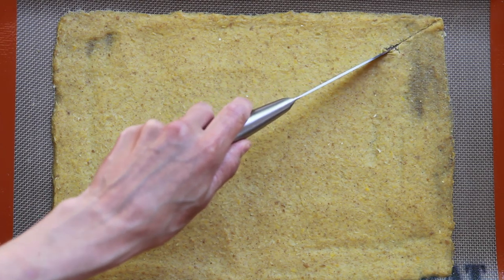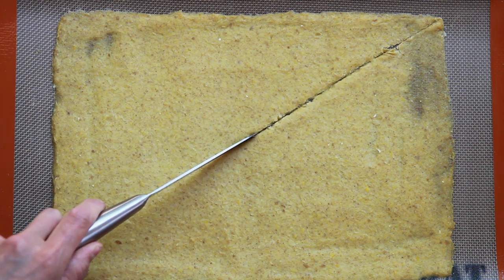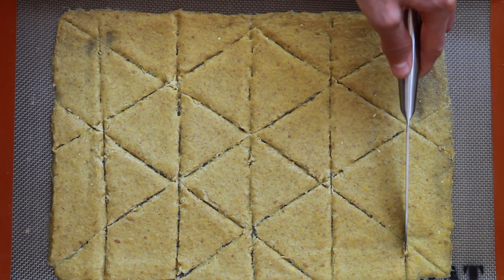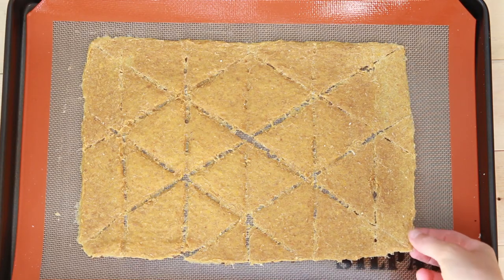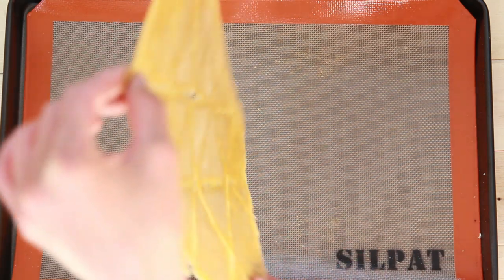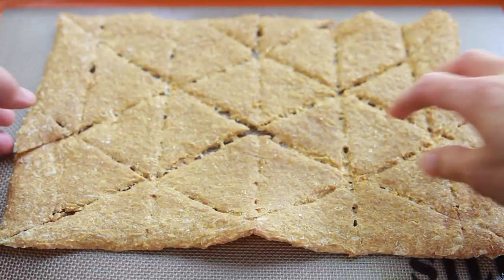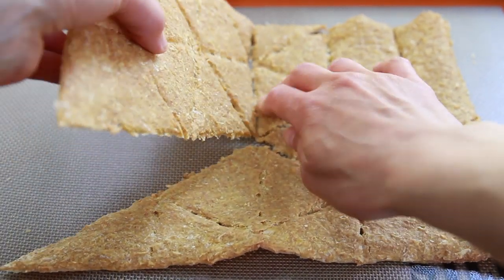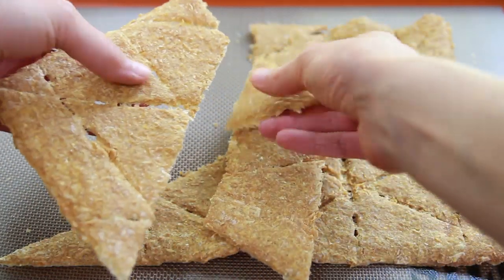After that, take the corn chips out of the dehydrator — or oven if you're using one as a dehydrator — and score them into whatever shapes you like. Then put the chips back in and dehydrate for another two to four hours. After that, flip the chips over and dehydrate until completely dry and crisp. The chips do brown quite quickly, so keep an eye on them. When done, break them apart and store in a glass container until ready to use.